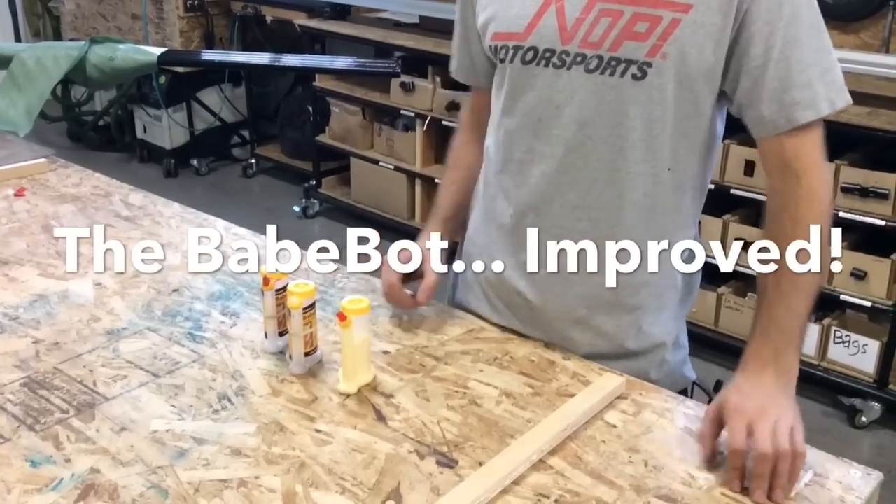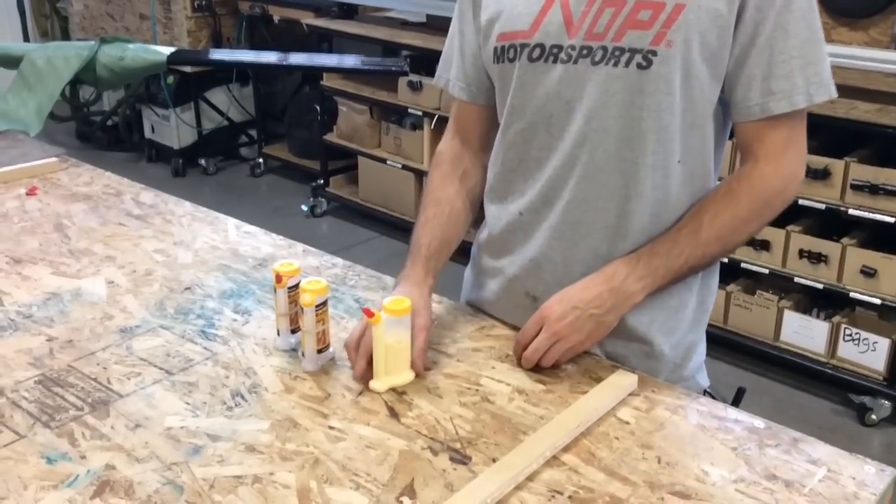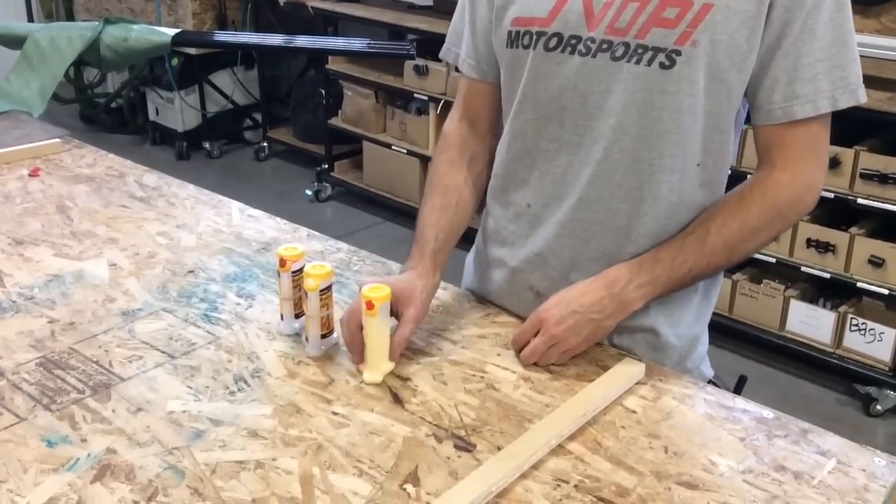Hey, this is Lucas with FastCap, and I'm here to show you the BabeBot. This is a product we've had for a long time, and it's an awesome product.